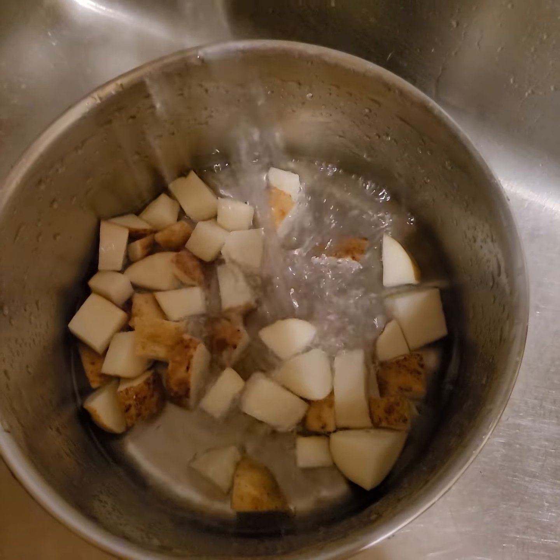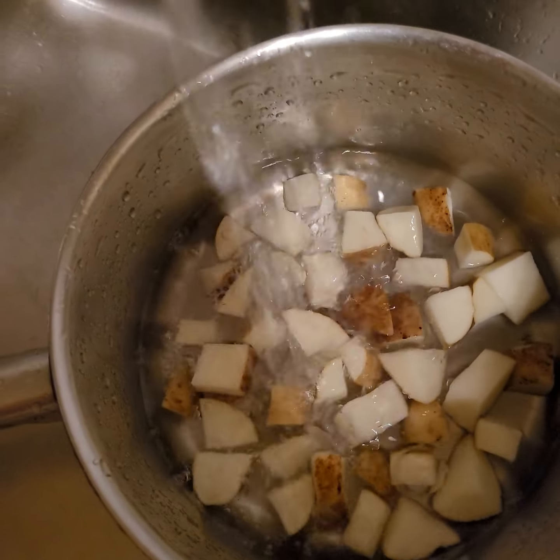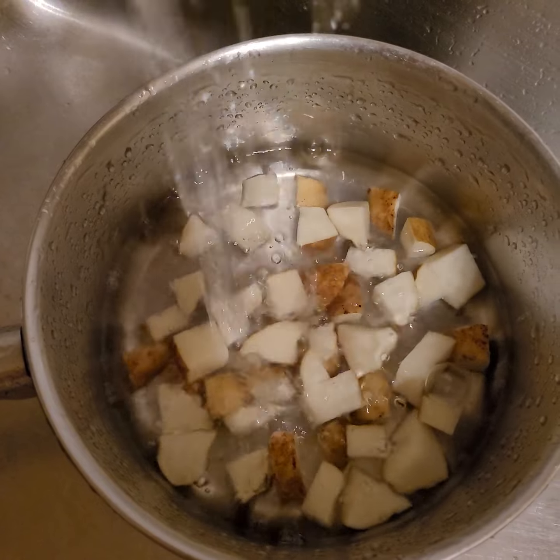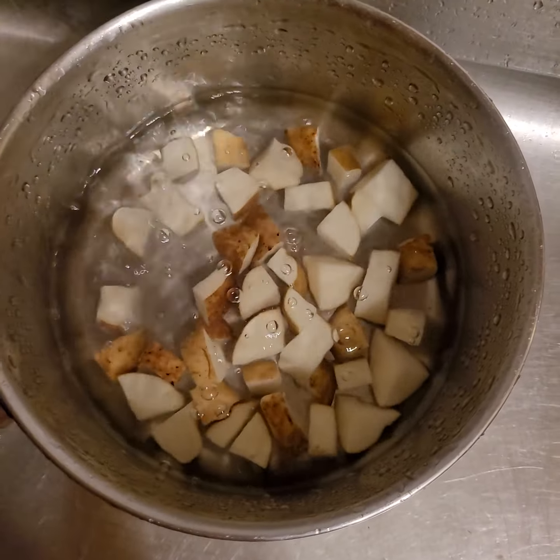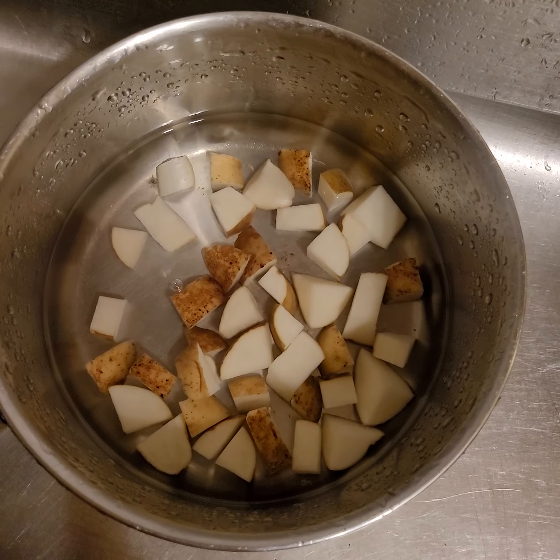Just enough water to cover it, and I'm gonna boil it for probably five to seven minutes, cause last time I over-boiled it and it came out horrible.